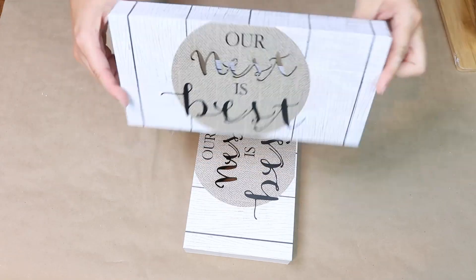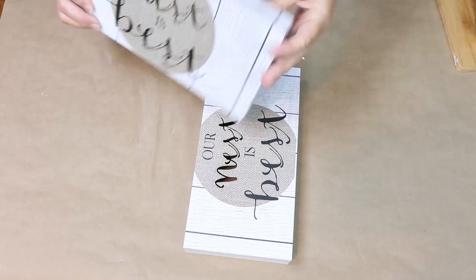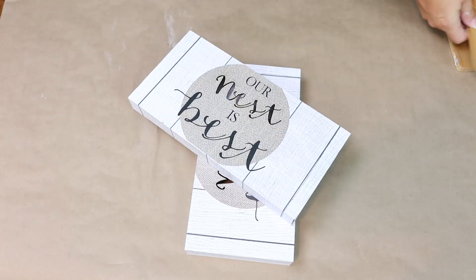The first thing we're going to make is a really simple crate. What I picked up were two canvases that say 'Our Nest is Best' and also two Dollar Tree cutting boards. Several of you have asked me what to do with these cutting boards, so here is a project idea.